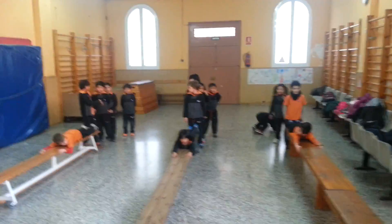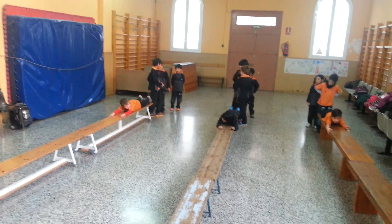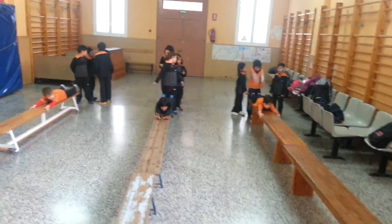Now, I'm going to explain one of the assessment circuits that I use to evaluate the basic motor skills unit — the circuit de las habilidades motrices básicas. As you can see, there are three groups; I divided the class in three, everybody in a group lined up.